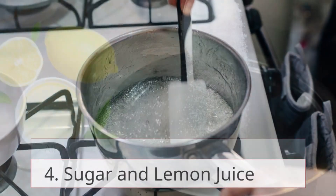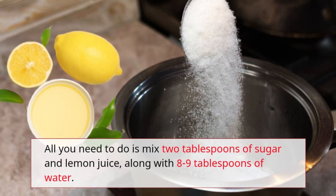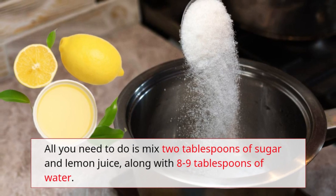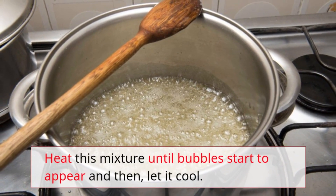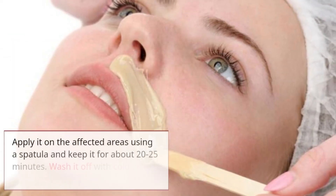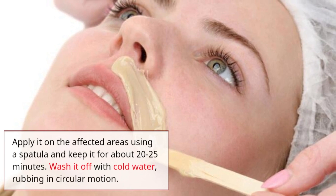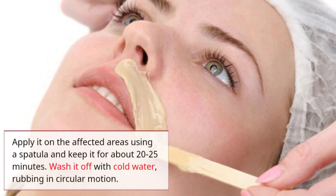Remedy 4: Sugar and lemon juice. Mix two tablespoons of sugar and lemon juice along with eight to nine tablespoons of water. Heat this mixture until bubbles start to appear, then let it cool. Apply it on the affected areas using a spatula and keep it for about 20 to 25 minutes, then wash it off with cold water using circular rubbing motions.